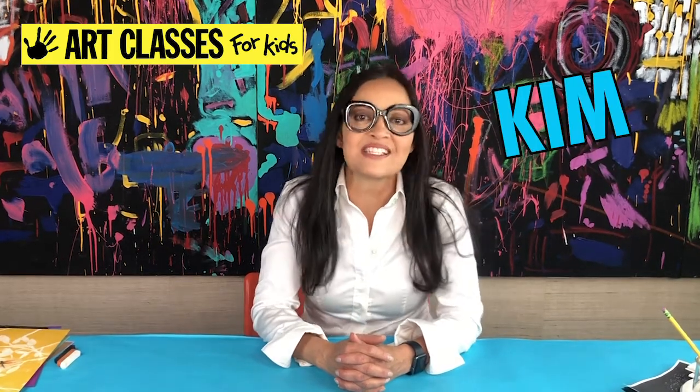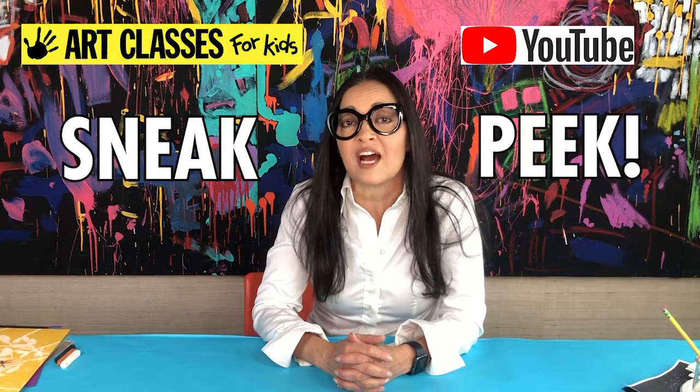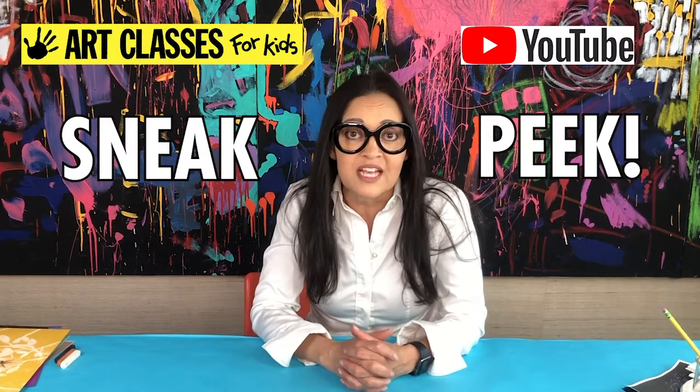Hi guys, Kim here with Art Classes for Kids. Welcome to my YouTube channel. Today I'm going to give you a sneak peek of what the upcoming videos are going to be. We have been bringing you video lessons for six weeks now. I started doing Monday through Friday, but now I'm doing Monday, Wednesday, Friday because I'm super busy getting a big summer project together that I'm going to share with you guys.